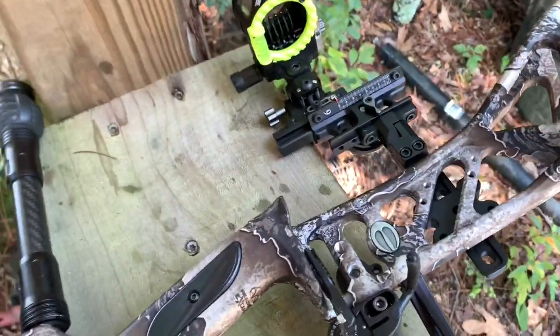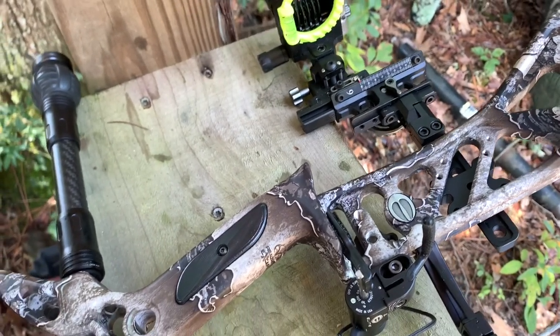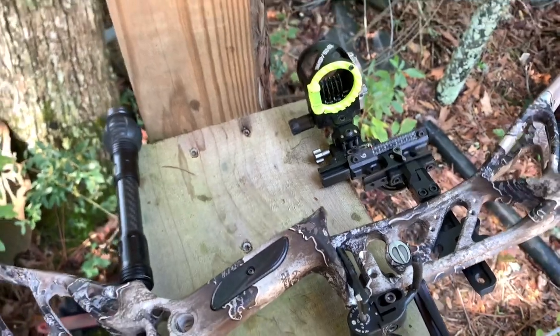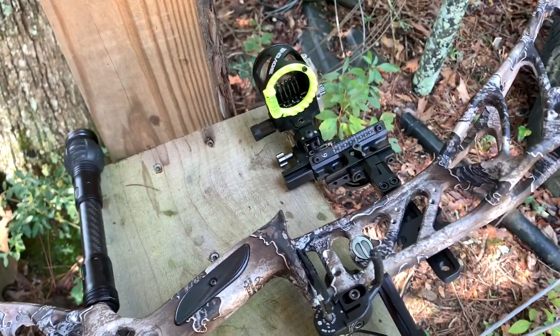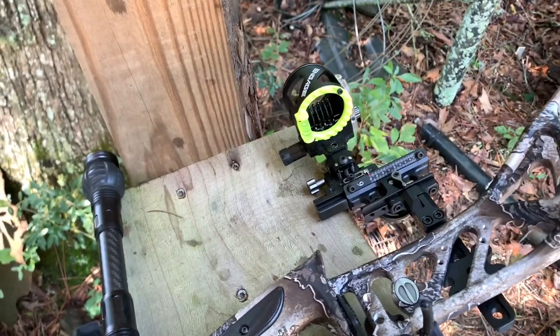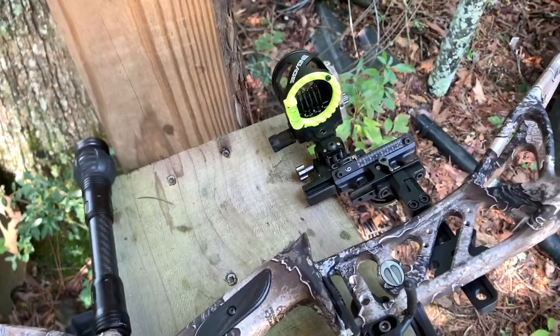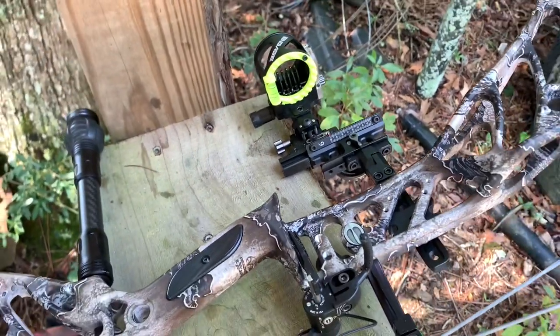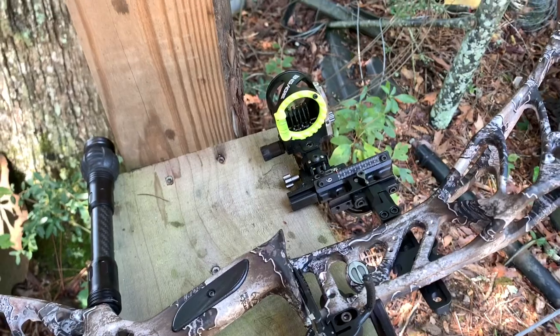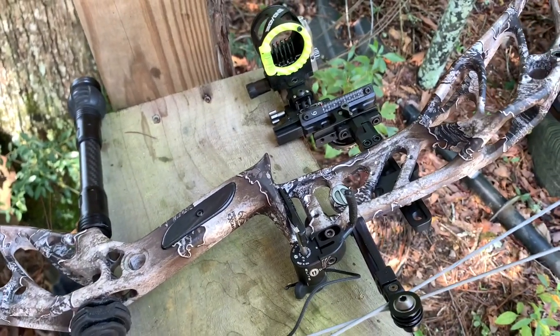I was shooting Elite Arrows with just standard inserts that came factory with it. T-Bone and I had been talking about getting a little bit more penetration on these hogs because, man, these things are tough. They've got that shield in the front and it's just stopping that arrow. We weren't getting the best penetration. I'm shooting 70 pounds and only a 28-and-a-half-inch draw, so it's a little short and I'm losing a little bit of speed.